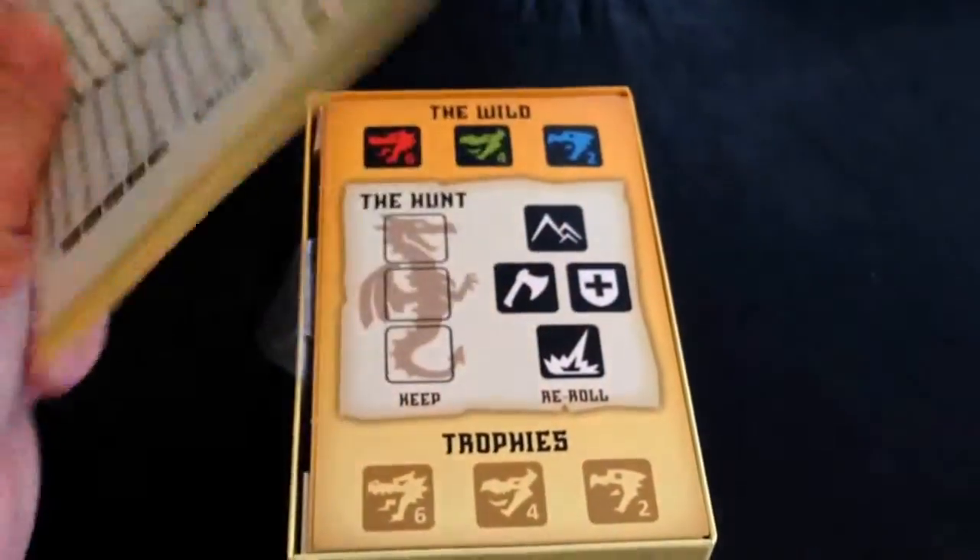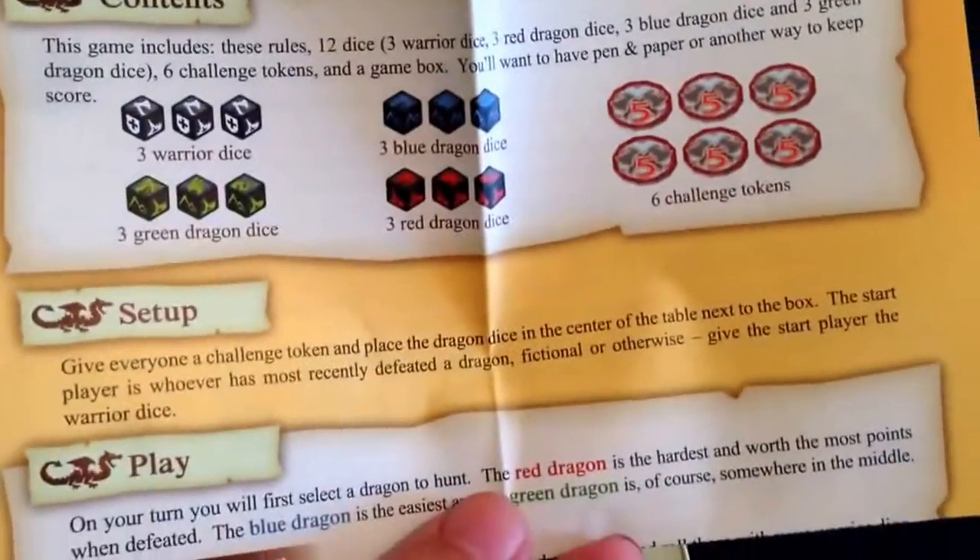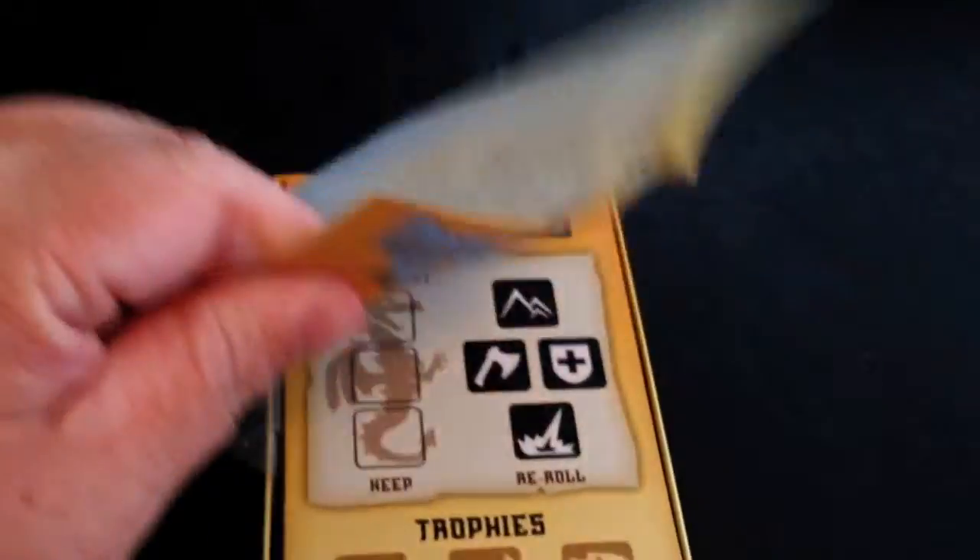Of course we got rules, explanations — what everything means, what everything does, how you do everything. Especially the reference section here.